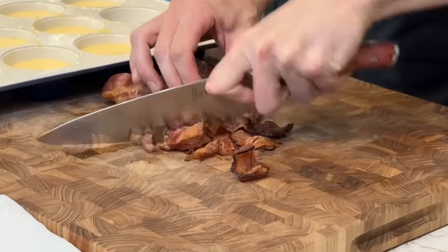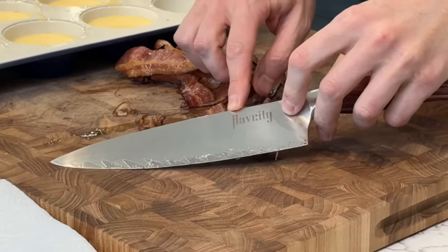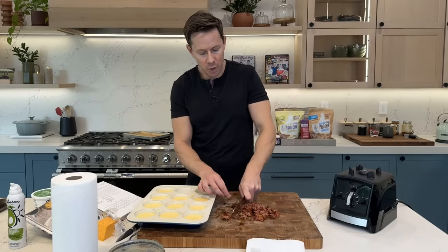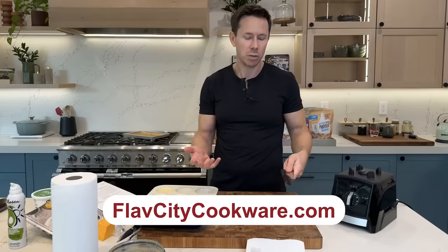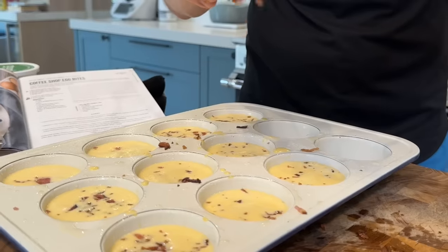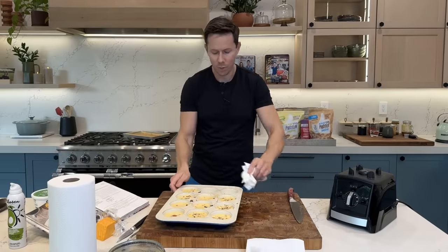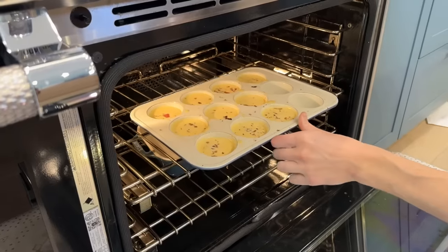I'll chop up the bacon with the FlavCity knife — 67 layers of Damascus steel with an ergonomical handle. The holiday sale is over, but for YouTube viewers I'll do 20% off the entire cookware set or individual pieces with code EGGS at FlavCityCookware.com. Put the chopped bacon on top of the bites — you don't want to blend it in. Wipe out the avocado oil from any empty cups so it doesn't burn and scorch, then into the oven for about 25 minutes.